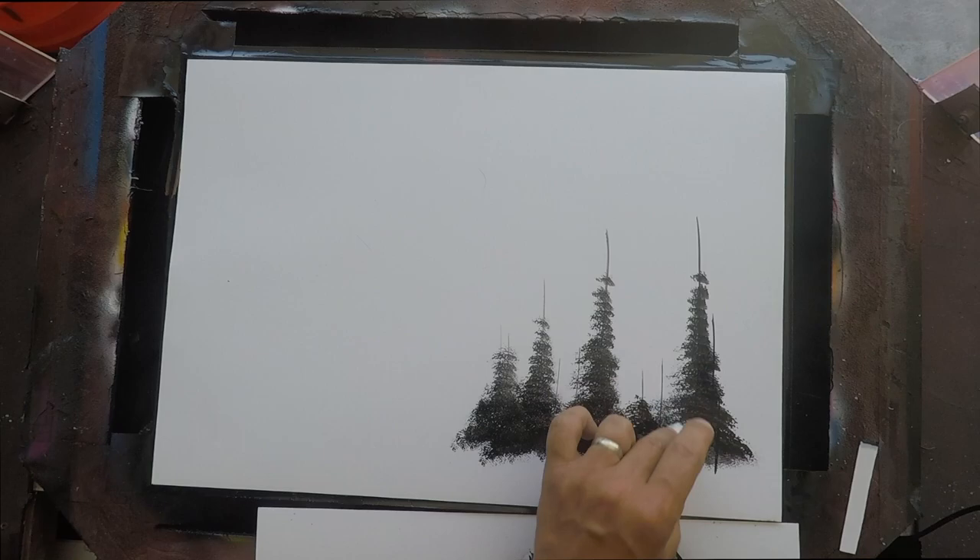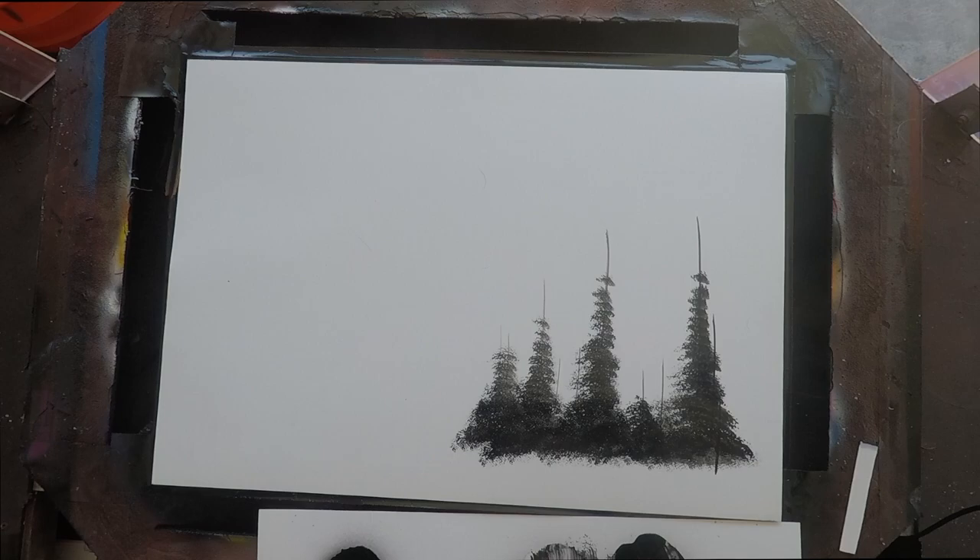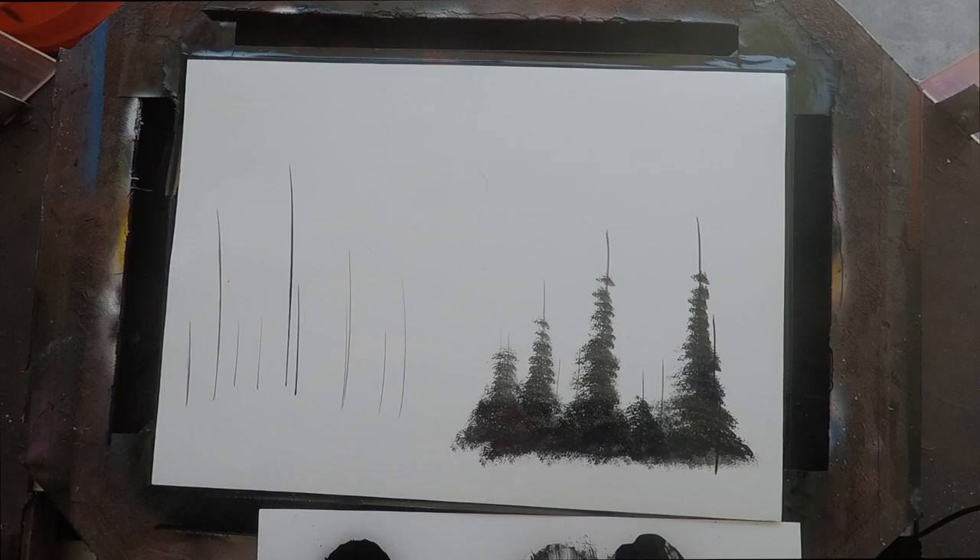You'll see that it's a pretty simple technique. You're just going to zigzag across and fill in those zigzags and taper it — start thick at the bottom and work your way to the top. With a lot of practice, everything will start to look more and more like a tree.